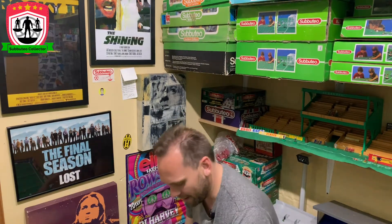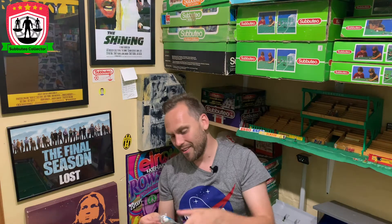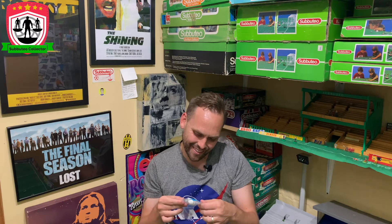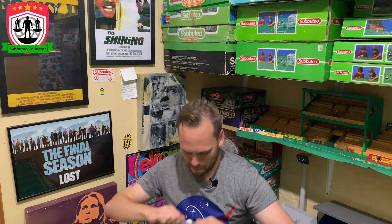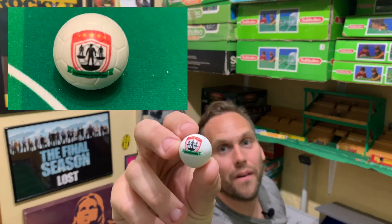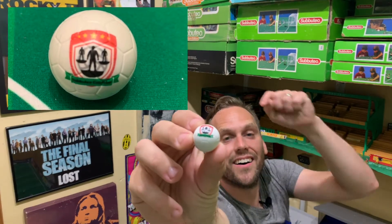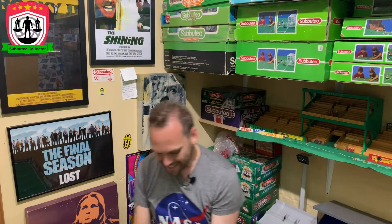These look wicked, man. So I would have said as well — when I was cruising around his website having a look — it's a custom ball. I couldn't help myself. So my little logo that I use — I thought, how cool would it be to get that on a Subbuteo ball? For the first time ever — Subbuteo Collector Subbuteo Balls! Yes. Yes, yes, yes. I might even do one of those things — it's not a bad idea.